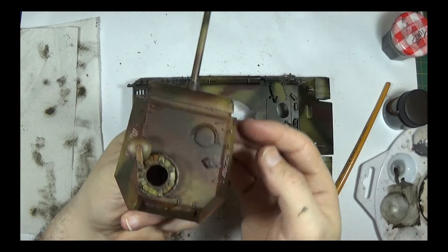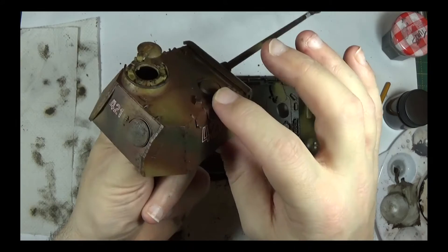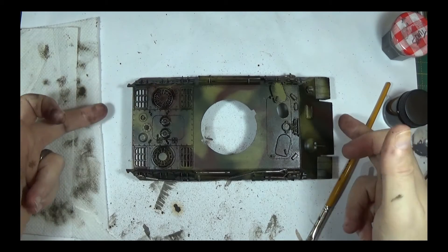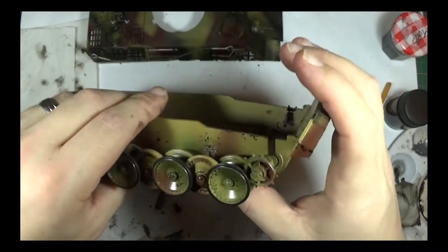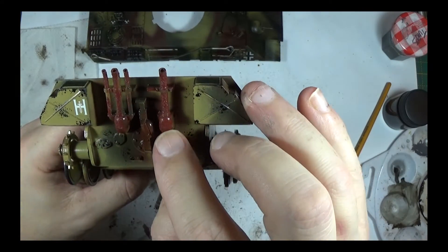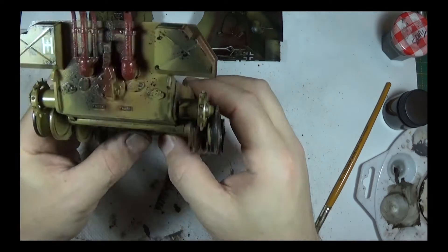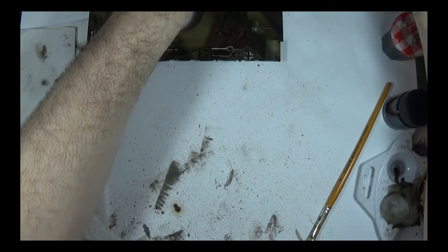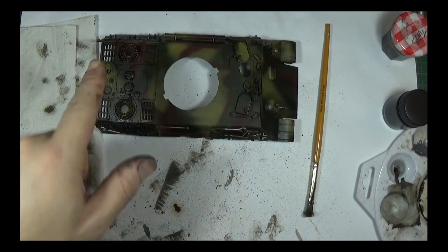Going for that slightly rusted look - a surface rust on joints and connections and underneath hatchways and things like that. So we shall leave that all to dry. I still have the back of this to do on this side, so I don't know how the rust effect we did is going to react with the oil wash. But as soon as all of this is dry we shall get on with it and find out. So I shall leave that there for now and catch you once all this is dry.